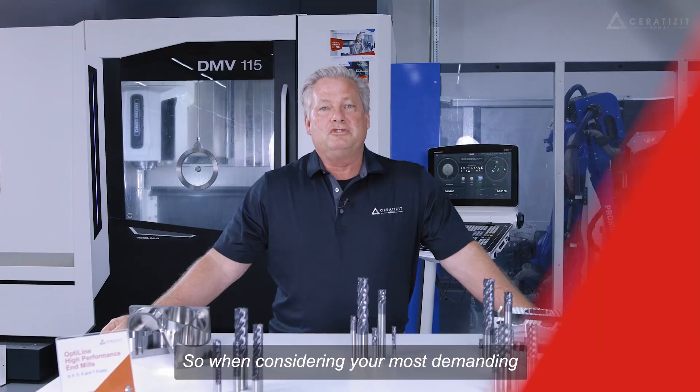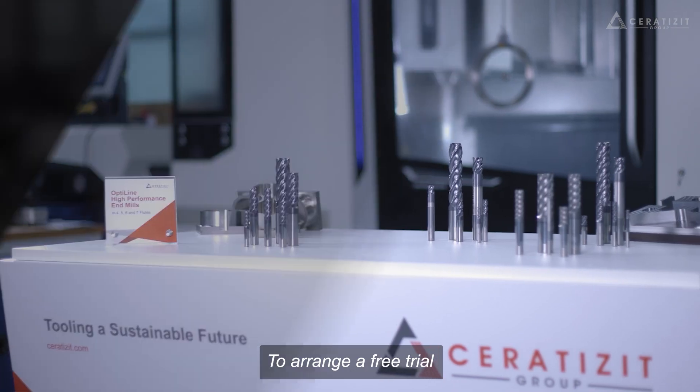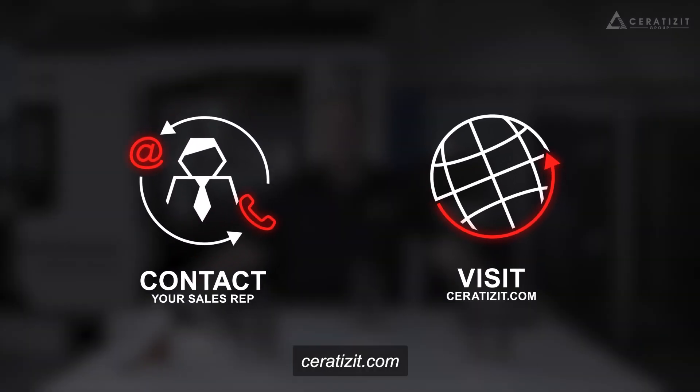So when considering your most demanding milling needs, please consider the Opti-Line series of endmills. To arrange a free trial, please contact your Serratizit representative or you may find us on serratizit.com. We'll see you next time.